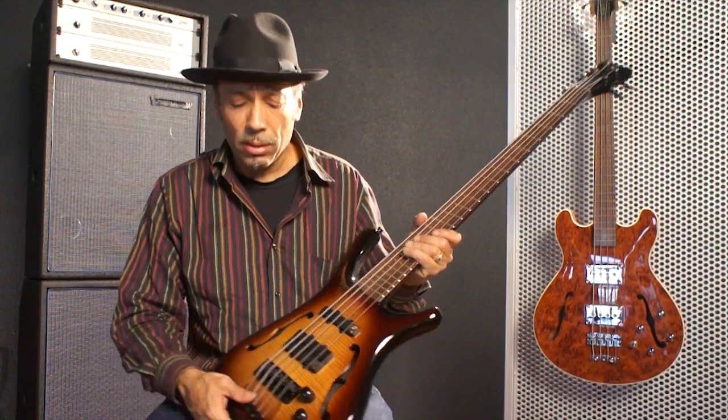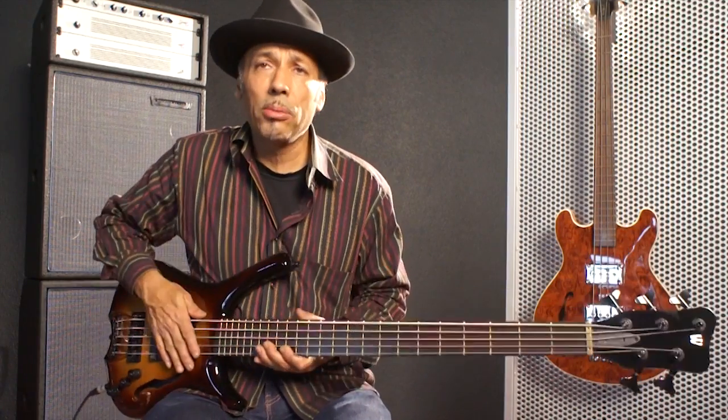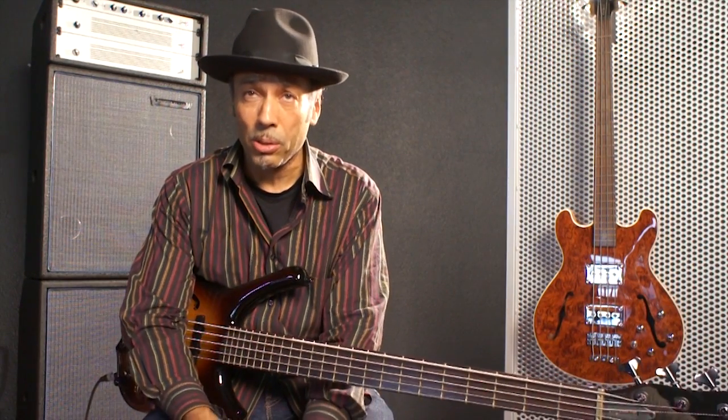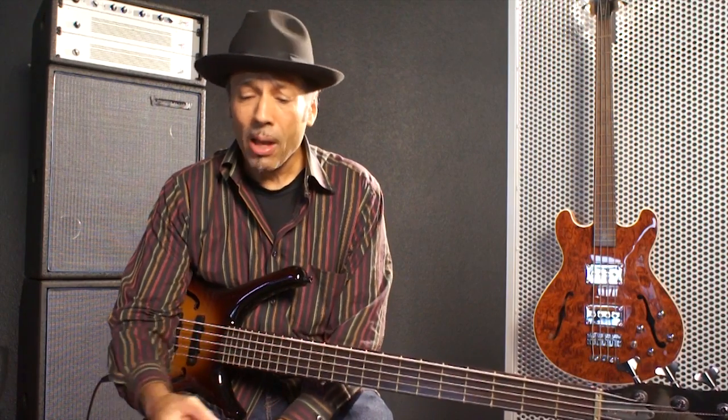I used the five-string on the last tour, and then just came to New York and now I have this four-string that I'm using, and it sounds great. I really like it. It's a great bass for me, for the style of music I play — not so much jazz or more modern stuff, but kind of a more vintage sound, and that's what I like.